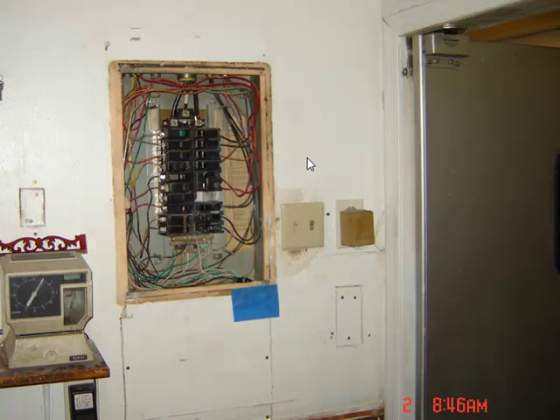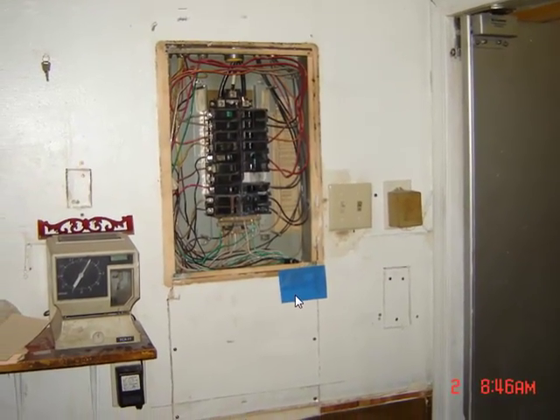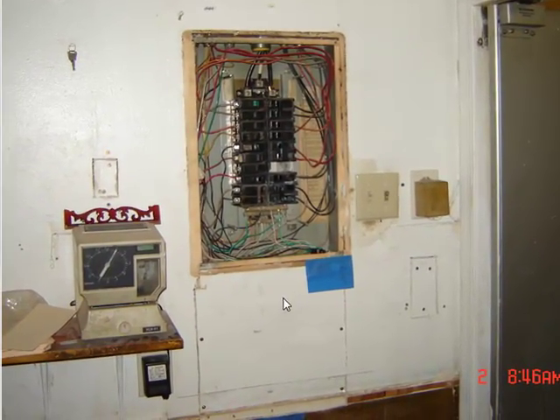All this stuff was put in in the 70s, and it's all been rewired and jury-rigged together over the years. I just wanted to show you — I cut out the opening for the new panel and everything, and I'm getting it ready to change out.